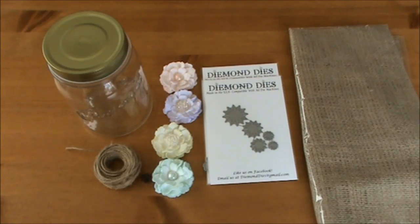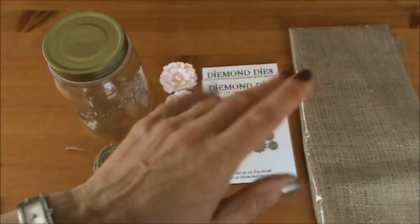So those are some of the items I'm going to use for my Diamond Dyes Jar Challenge. I hope you will stay tuned to see what all the design team members can come up with and how their altered jars turn out. Thank you all so much for watching, I hope you're having a wonderful week, and I'll see you next time. Bye bye!